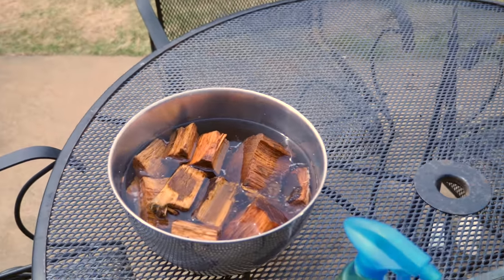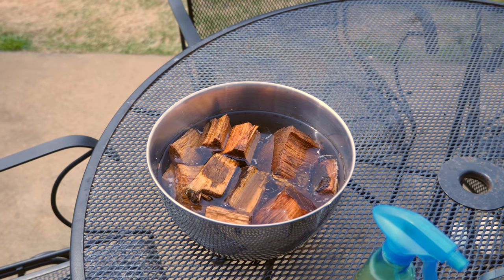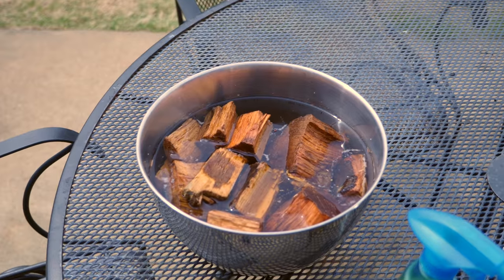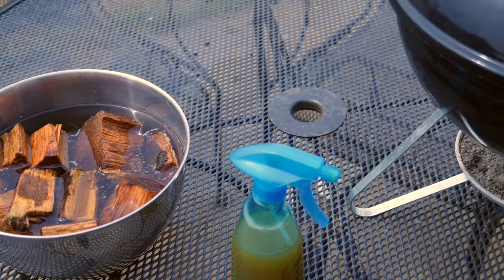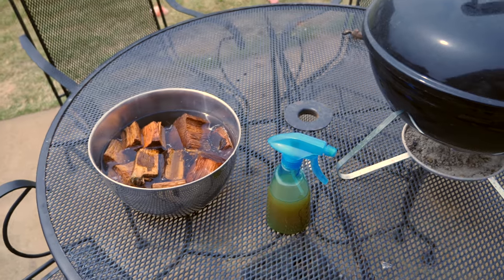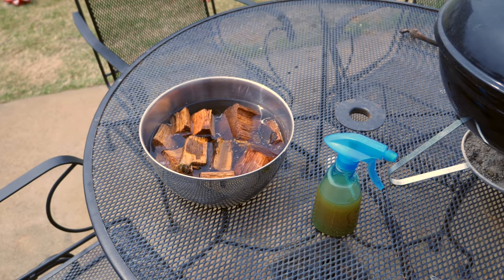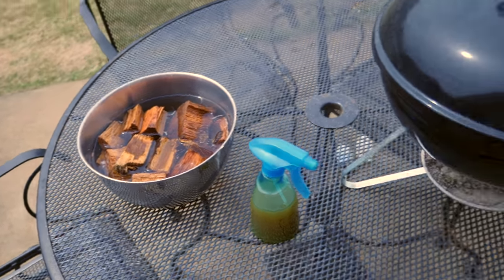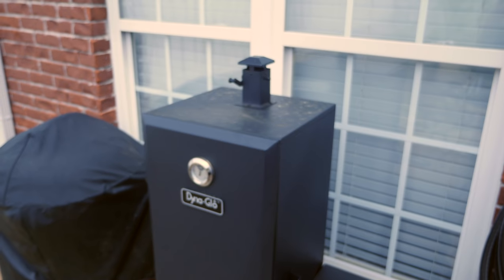There's a variety of woods and I've got links to all the wood within this video's description if you want to order online. It doesn't take a lot of wood — you're just adding wood to add the smoke flavor. It's the charcoal that's actually providing the heat to do the cooking. Thanks for watching, be sure to subscribe at youtube.com/irixguy, and y'all have a good day!